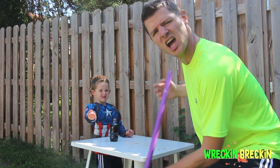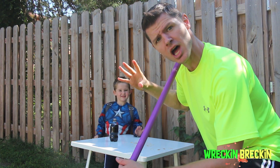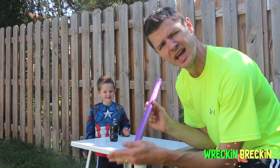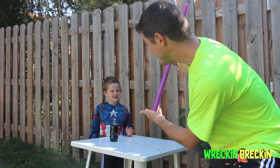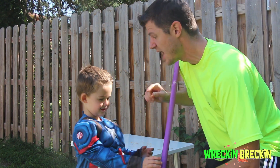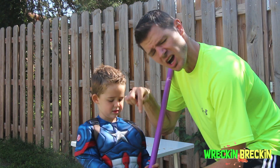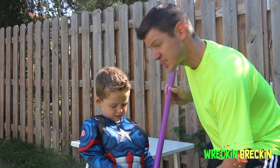Okay! We are doing Diet Coke and Mentos explosion! So here we go. Reckon Breckon has four Mentos inside this tube. He's going to put the Mentos inside the Diet Coke and we're going to see what happens. Are you ready for this? Leave a comment in the comment section below — how high do you think the Diet Coke is going to explode?